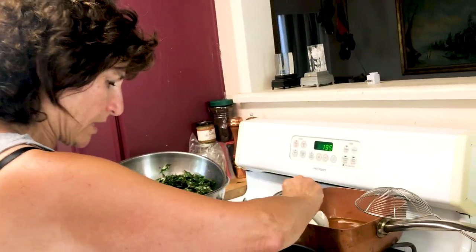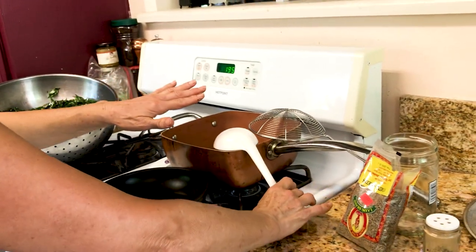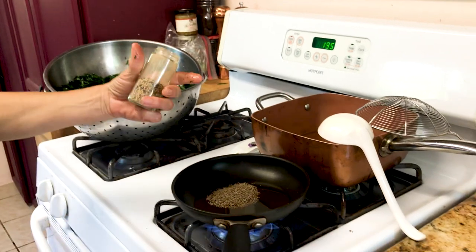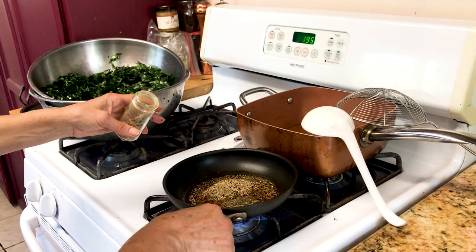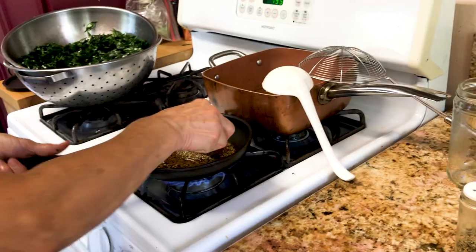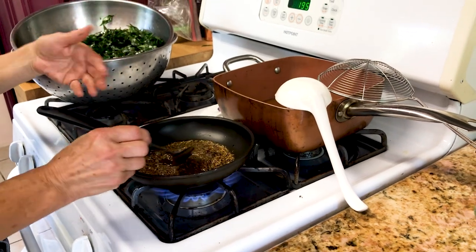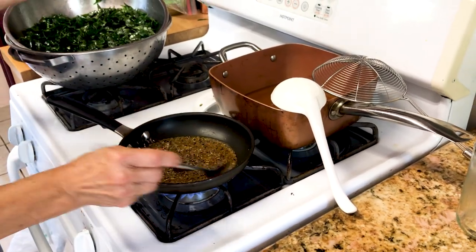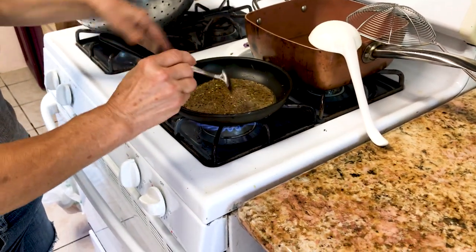We don't want to waste the oil. I'm going to put a little more oil in the pan because I'm going to use it to preserve with the same oil. While it's hot, I'm going to put cumin seeds, mustard seeds, and curry seeds — all kinds, black and green, all mixed. I'm going to sauté this in the same oil I used for the curry leaves for a few minutes, just until they start to pop. That means it's enough — we don't want to burn them. The mustard, curry, and cumin seeds all smell really good.